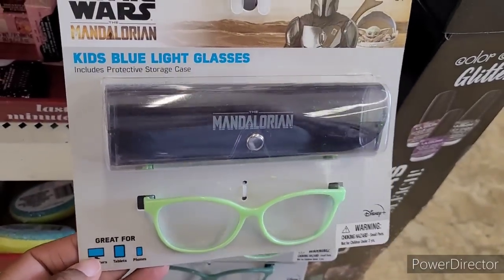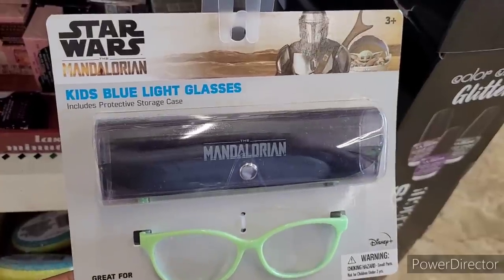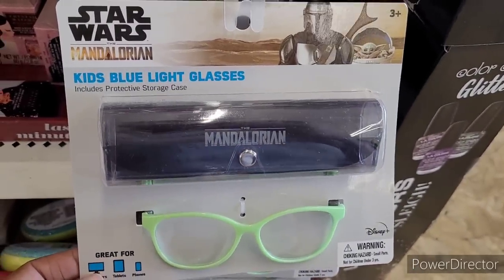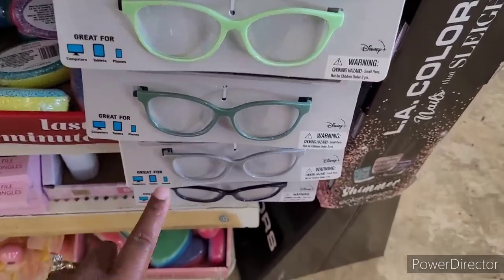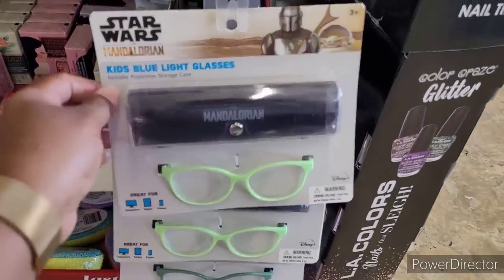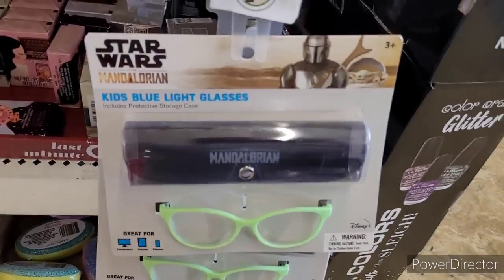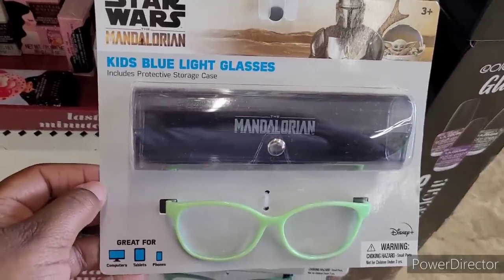These are cool right here — I'm going to have to get some of these. Star Wars Mandalorian Kids Blue Light Glasses — includes a protective storage case. I wonder how this works if you already wear glasses — y'all let me know down in the comment section. And they come in different colors: that lime green, here's like an olive gray, and I believe that's black. That's age three plus. That's a good little deal, because you know blue light glasses, some of them are a little bit high. But you can find them on different sites for cheap.